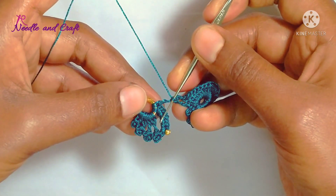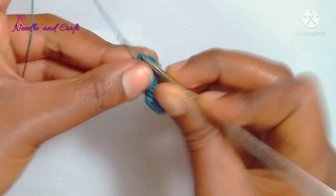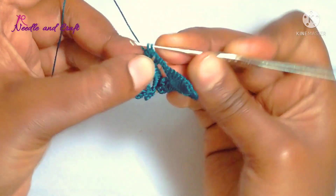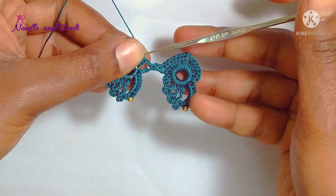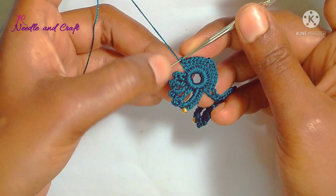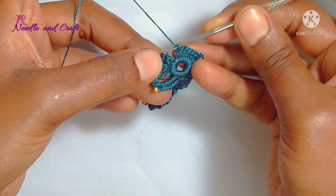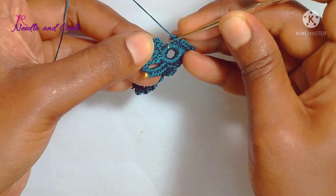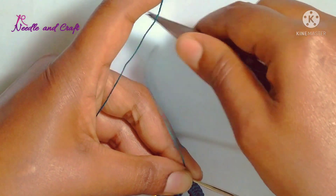The next ring will be double crochet — work directly with double crochets. Same here: 7 double crochet, 2 chain, and 7 double crochet. This completes the part of the ring. I will finish the double crochets. Once you finish the double crochets, finish the double crochet lock and trim the thread.